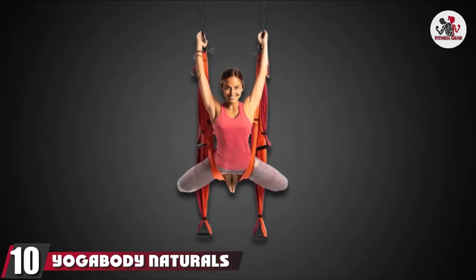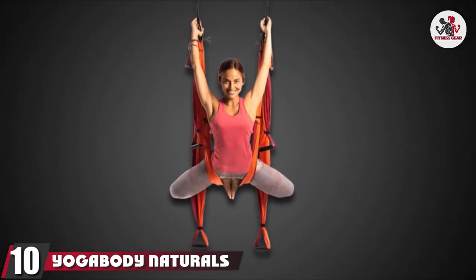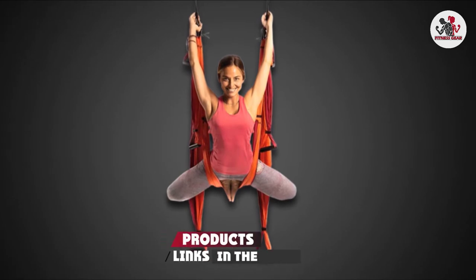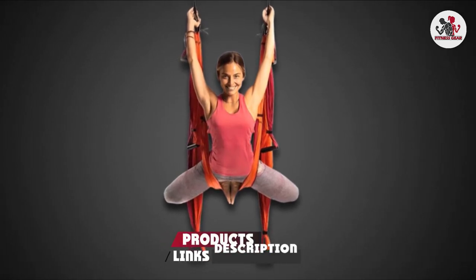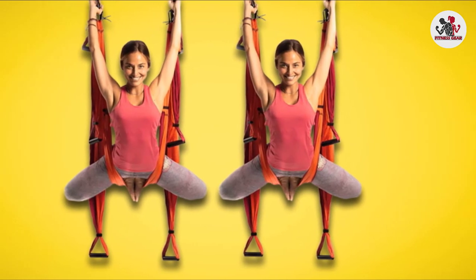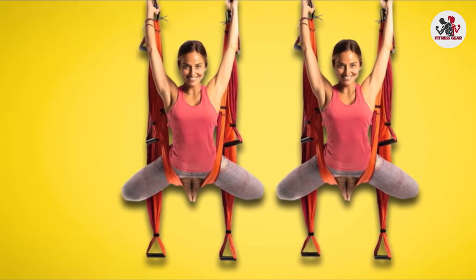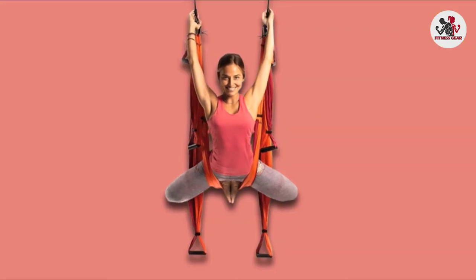Finally, the number ten position is dominated by the Yoga Body Naturals Yoga Trapeze. It is a perfect tool to alleviate back pain and build your core strength. It comes in several colors, has a little carrying bag, and includes a DVD showing you how to get started with your new swing. They also include easy-to-follow YouTube videos for setup.